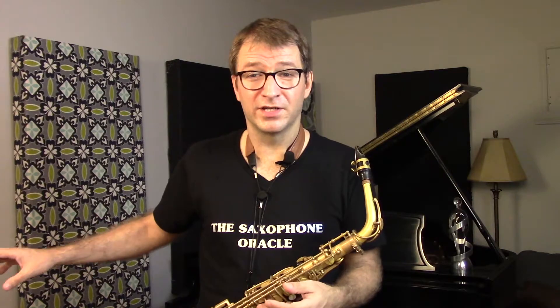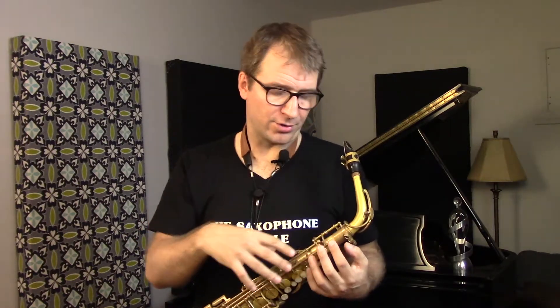Temperature and humidity fluctuations affect leather pads, corks, and felts — things dry out, expand, and minor adjustments will be necessary. Given you take care of your horn — you're not bumping or dropping it, you swab it out every time you finish playing, you put it on a proper sax stand or back in its case, you're not storing it in a moldy basement or leaving it in the car in extreme heat or cold — I'd say twice a year, once every six months, is the right schedule. Book appointments June 1st and December 1st. Your tech will drop a light for leaks, do spring adjustments, oil your rods, and you'll be golden.